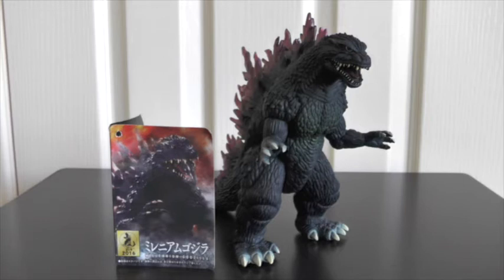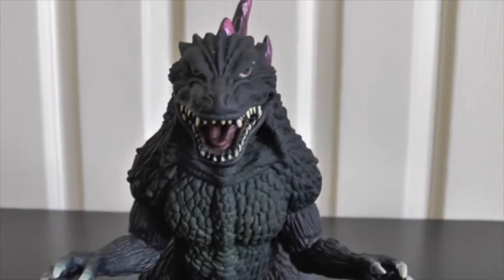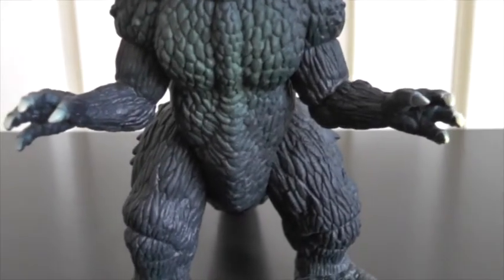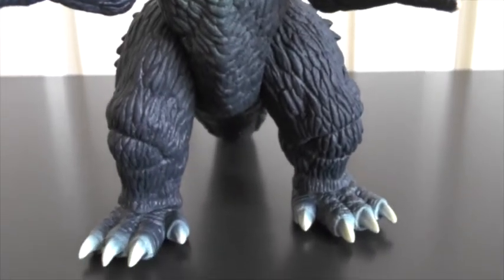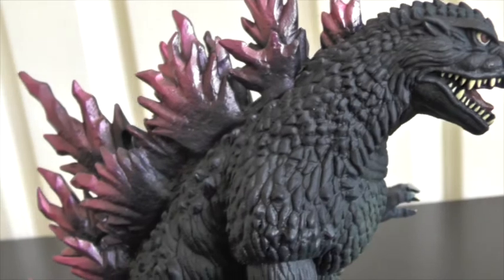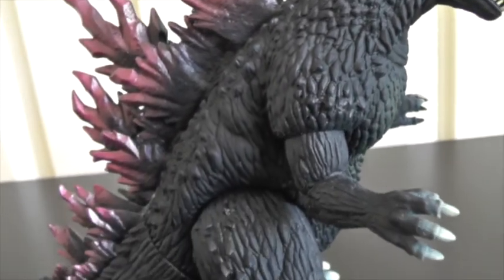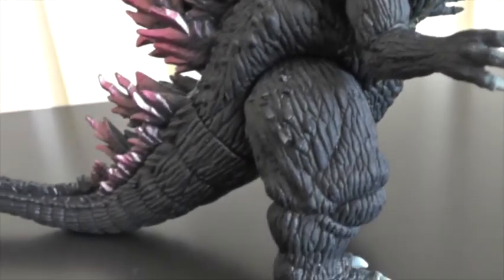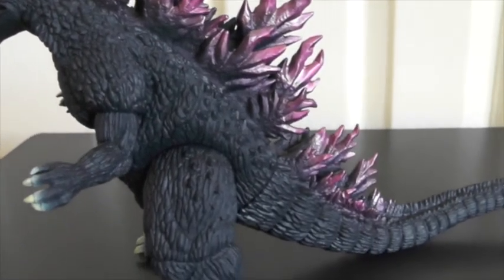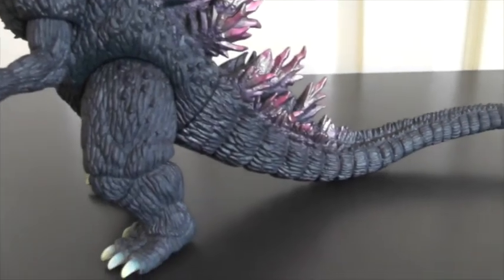I'm going to basically just talk a little bit about the figurine, show a few different angles and shots of the figure, and give my opinions on it. Overall, I'm super impressed with this. The detail right off the bat looks absolutely amazing. It's a pretty simple figurine when you really think about it — it's just a vinyl figure — but the paint job on the body and the detailing looks absolutely fantastic.